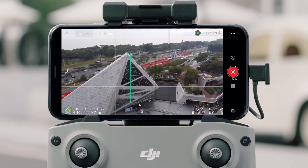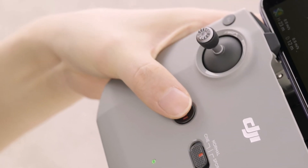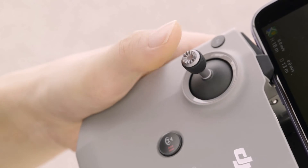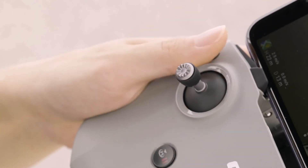Whenever you want to exit a quick shot, tap the X icon on the right side of the screen or press the flight pause/RTH button on the remote controller. The aircraft will exit the quick shot and hover in place. Do not move the control sticks while recording, otherwise the aircraft will immediately stop and exit the quick shot.